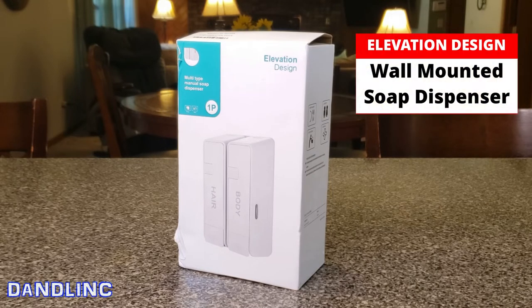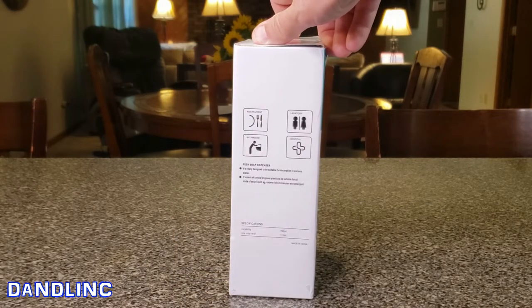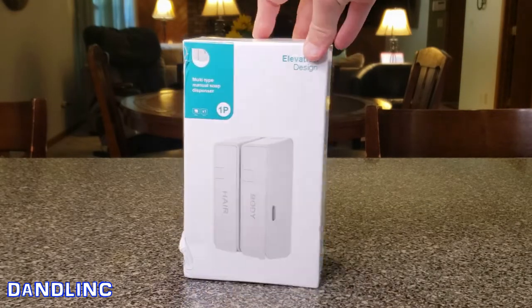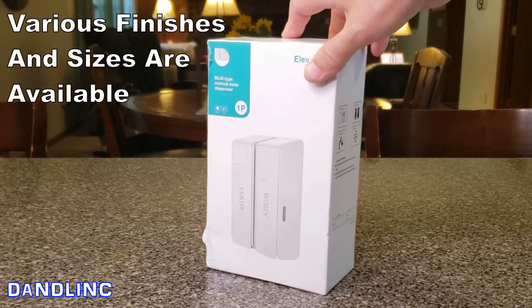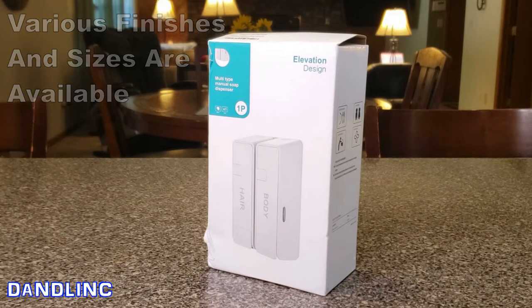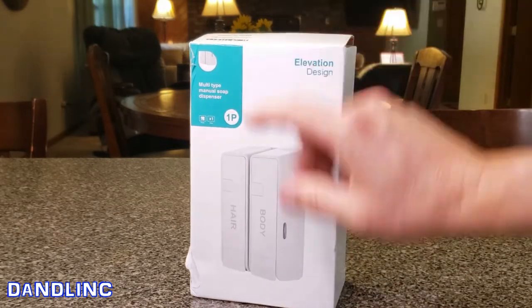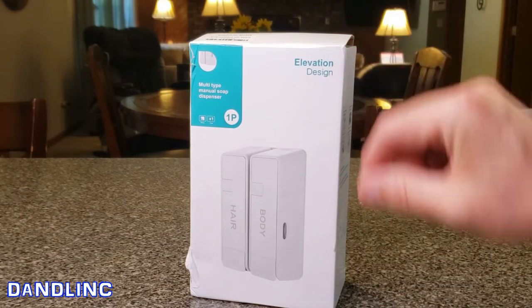Hi everybody, thanks for watching. The folks from Elevation Design sent me this new two-soap wall dispenser to try out. It's a pretty neat design, made by Kistex. It's a soap dispenser for restaurants, laboratories, bathrooms, and hospitals. They come in different finishes — this one is a nice clean plain white — and it's for shampoo and body wash. You can probably get other ones that say conditioner, that sort of thing.